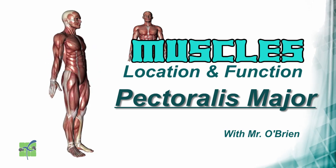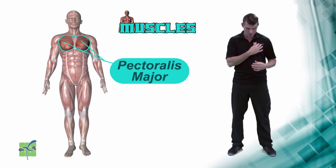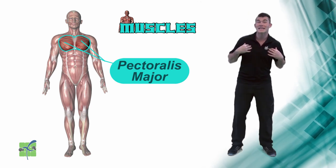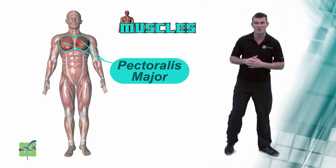Pectoralis major. The pectoralis major are muscles located on the chest. They allow a person to push their arms away from their body, kind of like in a push-up.